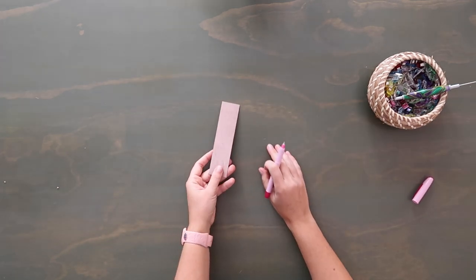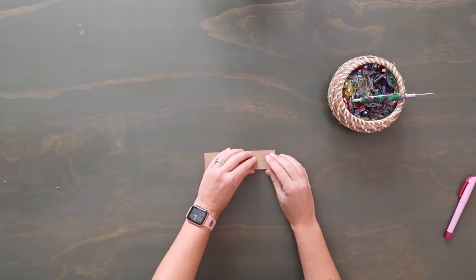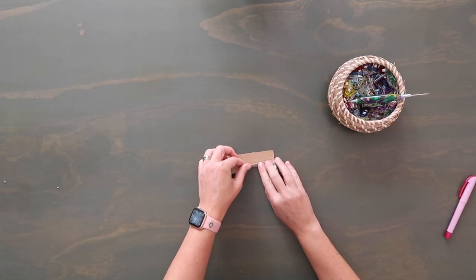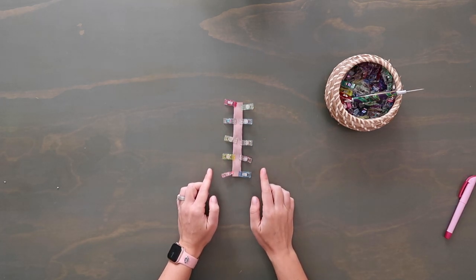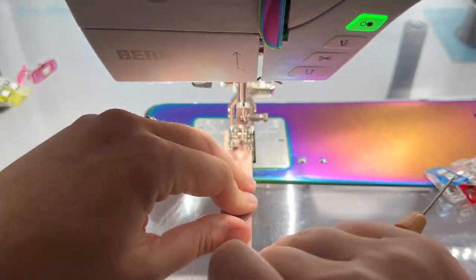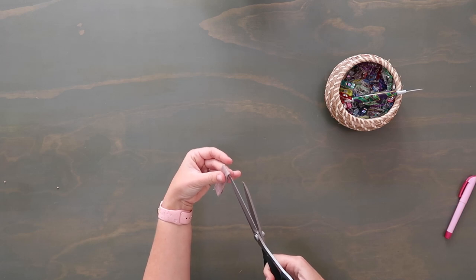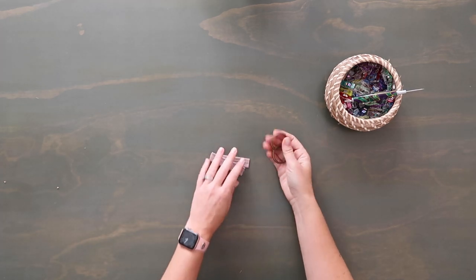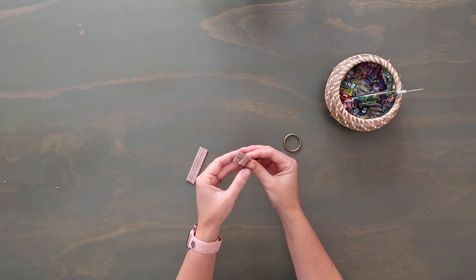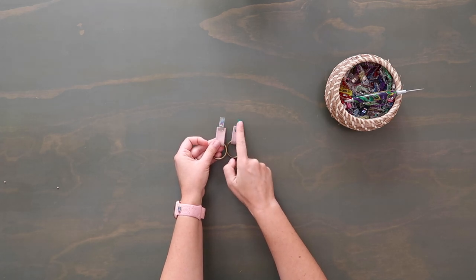Since I'll be using waterproof canvas for the lining, I'm going to cover the prongs. I use Beacon 3-in-1 glue and a scrap piece of fusible fleece — add glue to the back and glue it over those prongs so they won't rip through the lining. For the strap connectors, lay the piece wrong side up and draw a midpoint line down the center. Fold the long edges wrong sides together to meet the midpoint mark and clip. Topstitch along both long edges at a quarter-inch seam allowance. Then fold in half and cut on the fold so you have two pieces that are three inches long.